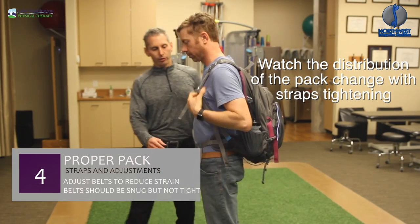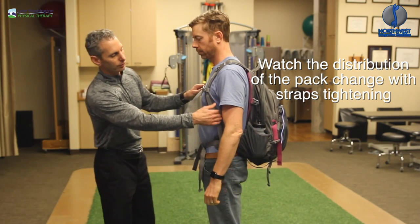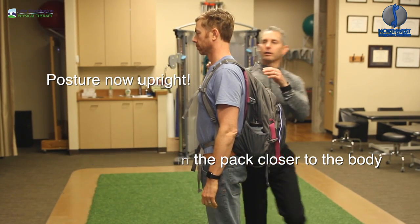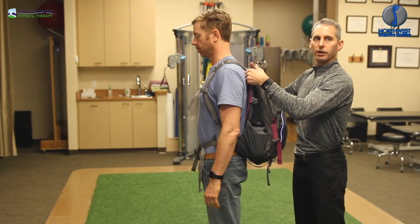There are a number of points here where he's tightening up — around the chest, around the waist, and along the sides as well. You can see now that his posture is a lot straighter and his head has come back, and there's less of a strain on his spine.